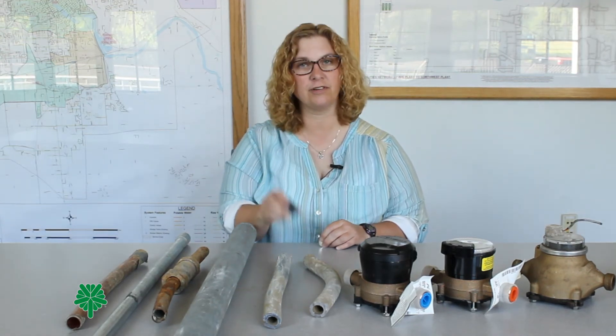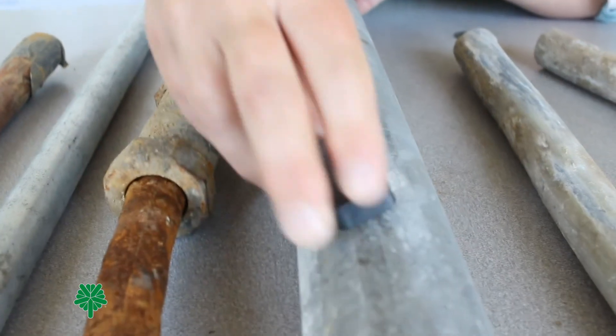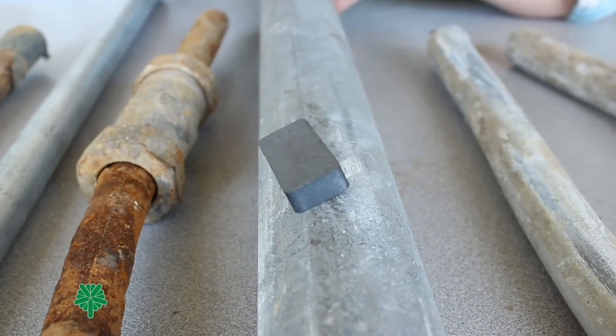Another way to tell is by using a magnet, like from your refrigerator. If the magnet attracts itself to the pipe, you will know the pipe is not lead — it is galvanized steel.